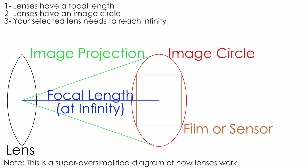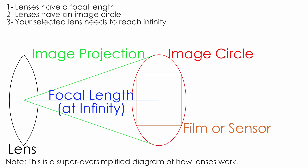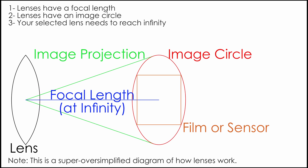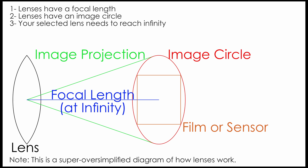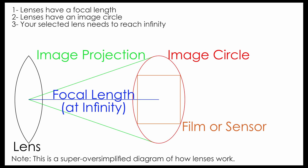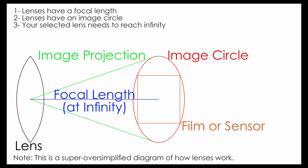As we get going, here are a few basic lens physics principles to keep in mind. The first is that lenses have a focal length. The second is that lenses have an image circle too, and this is often not stated. For simple single element lenses, if its focal length exceeds your image media's diagonal length, it will probably work wide open. There is no guarantee on that, however. The last principle is that your selected lens needs to have a focal length long enough to reach infinity on your camera, and it needs an image circle that will cover your image media, which means you need to know your camera's register distance and image media diagonal to get the most out of this project.